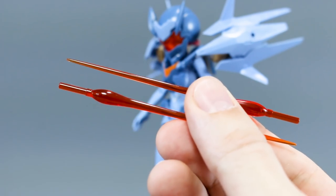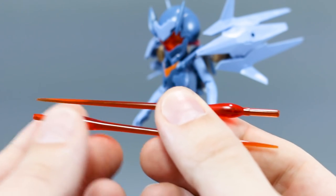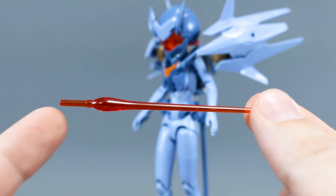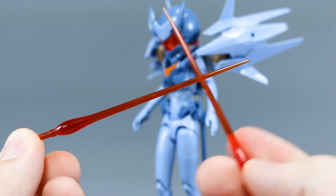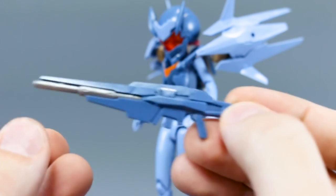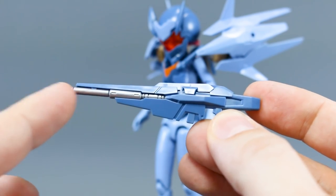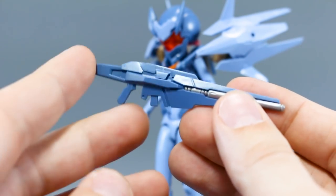For weapons, we have these two — I'm going to call them beam sabers. One thing to note is that unfortunately the handle is molded together with the blade, so you will have to paint that if you don't want the handle to also be clear. It's a really cool clear orange color, though a little dark — it would be nice if it were a bit brighter. The main weapon is this rifle, with nice color separation and a metallic silver barrel. It's really nicely shaped and fits into the handle.